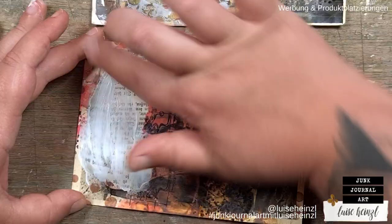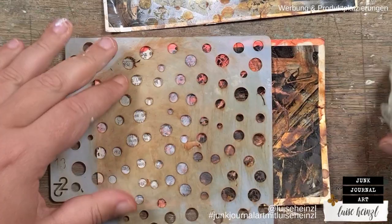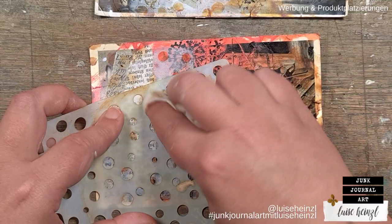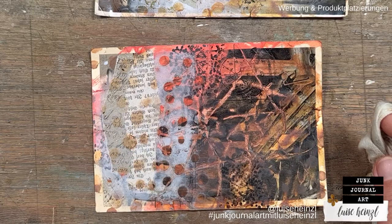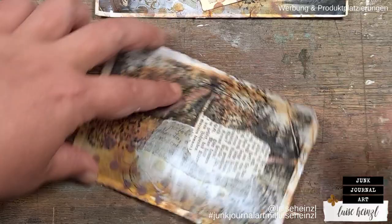As you can see, I'm applying my gesso with my fingers. If you are new to junk journaling or mixed media projects, I can recommend doing that with your fingers because you have more control over what you are doing. I applied some Distress Oxide ink to my stencil and then went over it with the baby wipe. I think that's a much cooler effect than without the Distress Oxide ink.